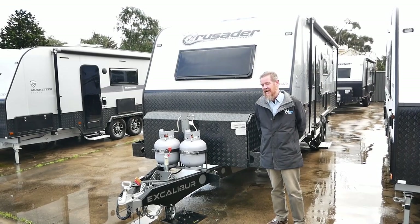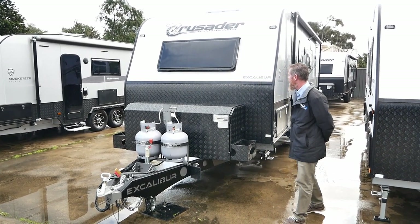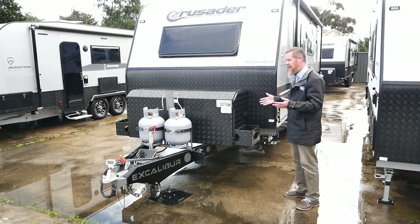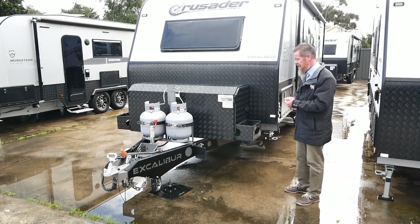G'day, it's Brendan again from Highway Caravan Centre. Today we're going to have a quick look at the Crusader Excalibur Castle in a family bunk. What I'll do is run around the outside of the van for you, show you some key features and then we'll move into the inside of the van.